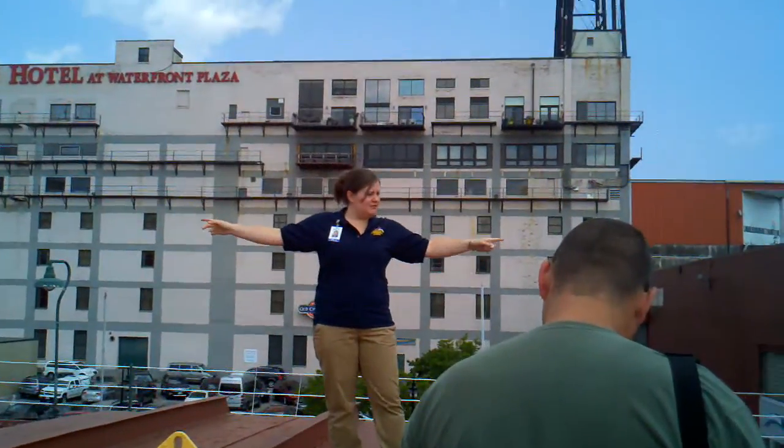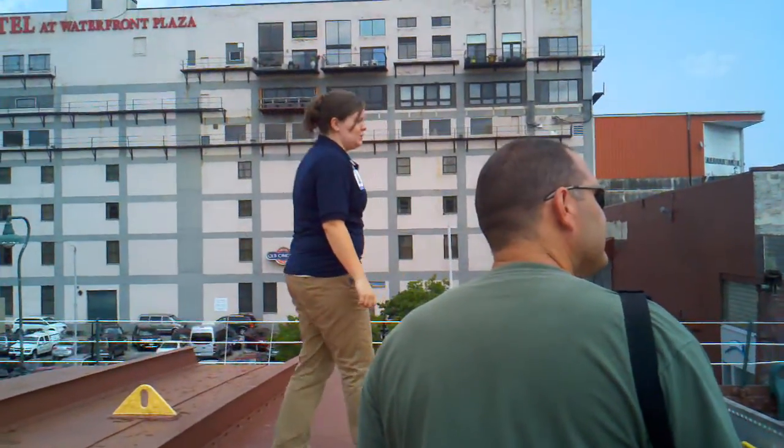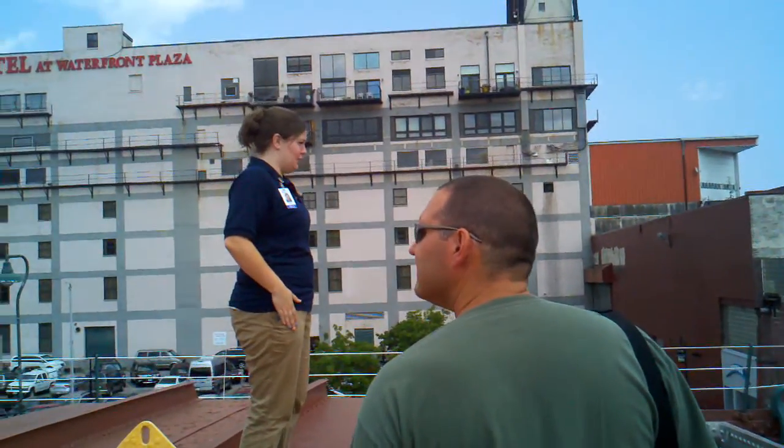This ship is 611 feet long, it's 60 feet wide, and it's 32 and a half feet deep, and it can actually hold up to 14,000 tons of cargo.